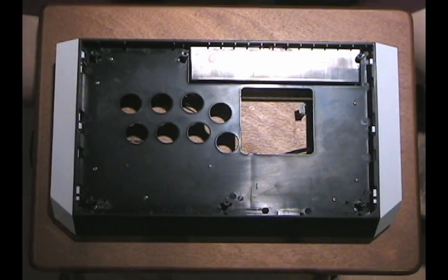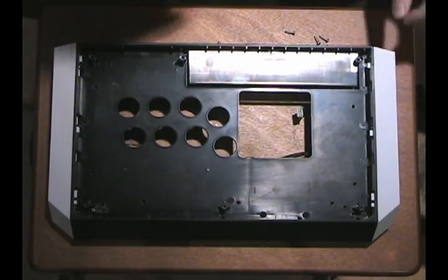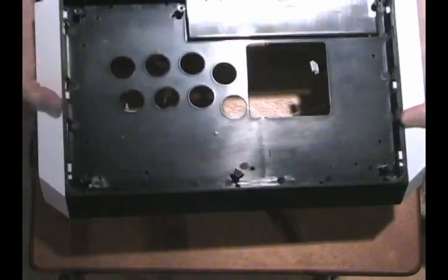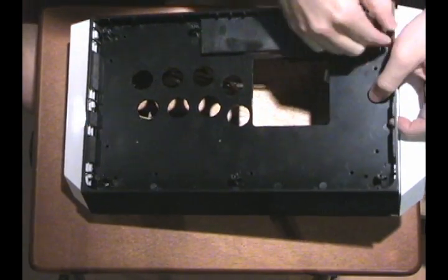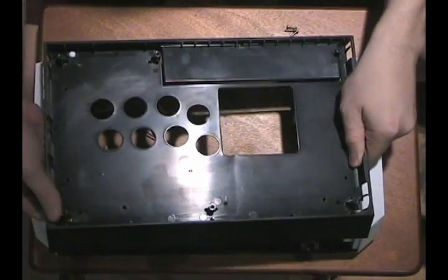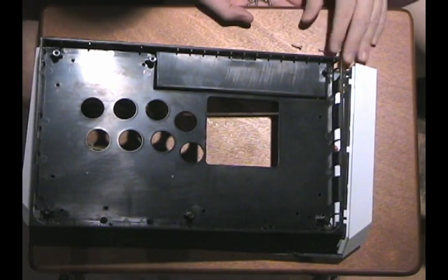Now let's remove the screws. After you remove the screws, you can see that the inside frame comes out, but it is held into place by six tabs on the side — it's easily removable. Just pull one side out first, and then pull the other side out. Simple as that. Grab any loose screws so you don't lose them and throw the rest into your plastic parts container.